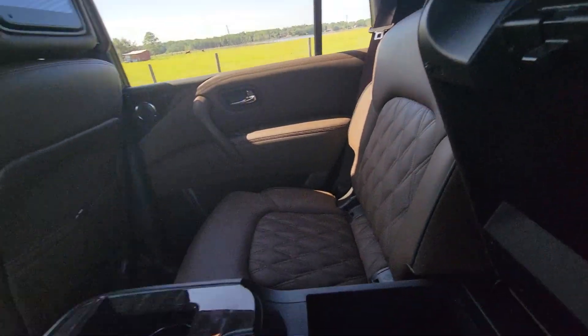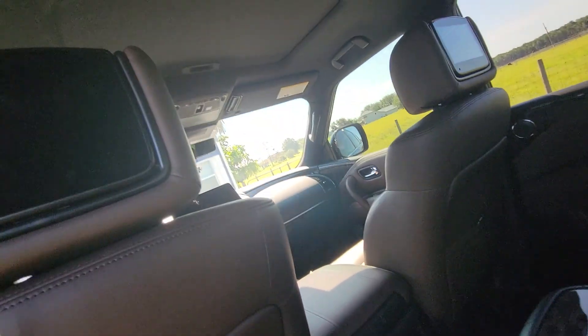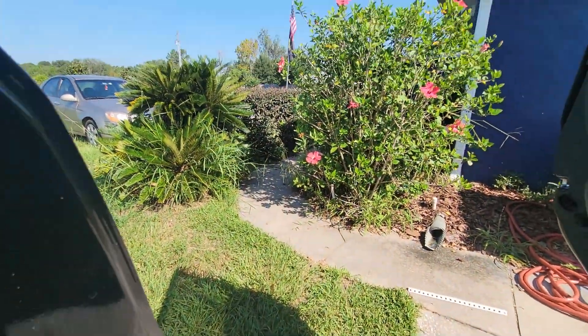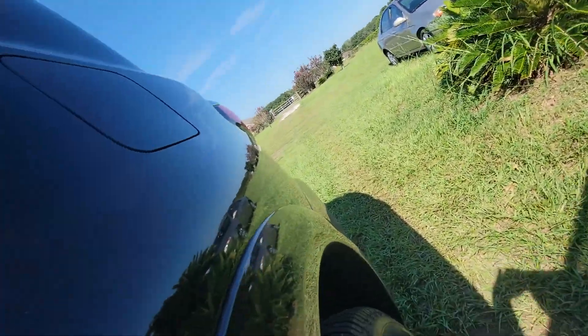I got a new phone so I have a better camera view. I have a new truck coming in about two days, so I'll check on that later.